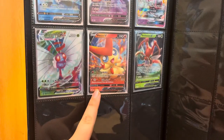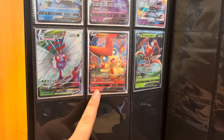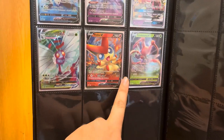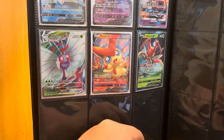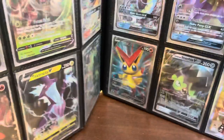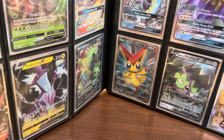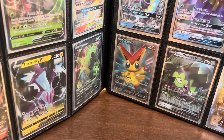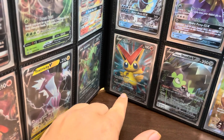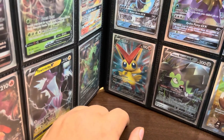I got the Victini V from the Battle Styles opening — you can go see that video. And then the Krikatoon V, another cool card. I like the full arts from this set. For example, the Victini — my camera angles today are terrible, I got a pop socket on my phone recently so it's a little different — but as an example, the Victini V full art, yeah that's a pretty good shot.